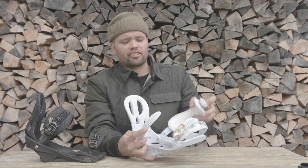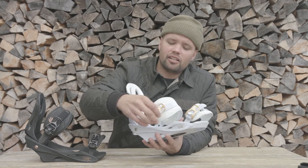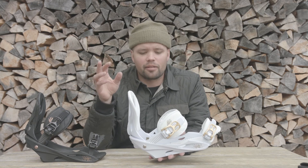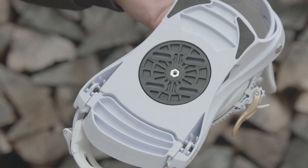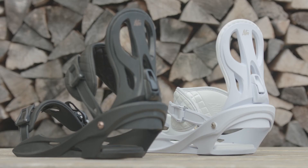They also have our easy entry buckles and ratchets, so it's super easy to get the ratchets on and off the ladders. We just want to make the bindings easier and more user-friendly for you to get snowboarding, have a great foothold, and have fun snowboarding.